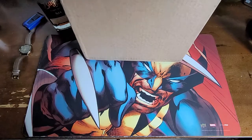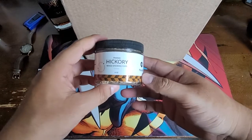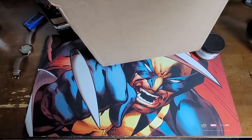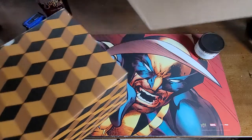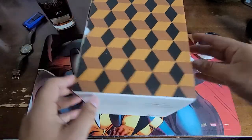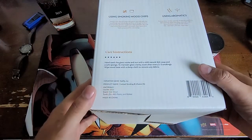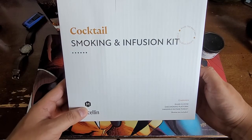It doesn't have my information on it, I'm just going to throw that to the side. Sorry about hitting the camera. So we got some hickory wood smoking chips. Let's pull it out. Let's see what we got — using smoking wood chips. Cocktail smoking and infusing kit.